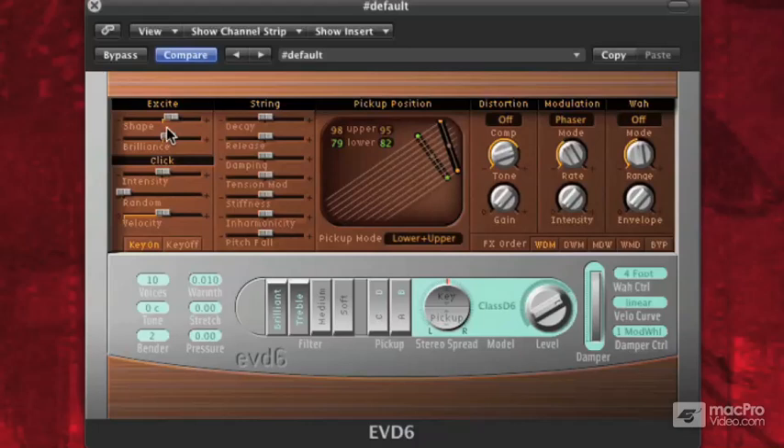Now the shape slider — let's talk a bit about the shape. Basically the attack, or what's exciting the string. We're going to shape the contour of the attack. You can hear a very subtle shift in how this is attacking the string. These two settings basically emulate the hammer hitting the string and fretting the string.